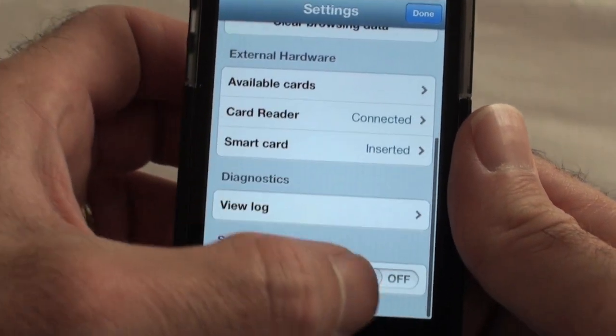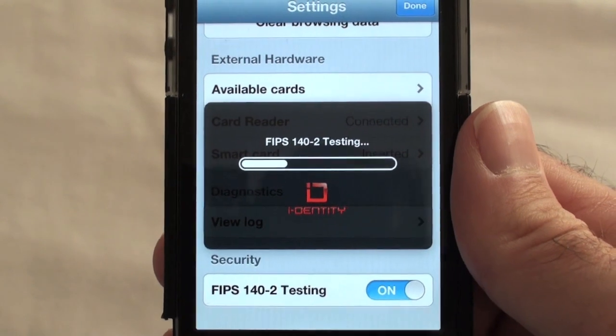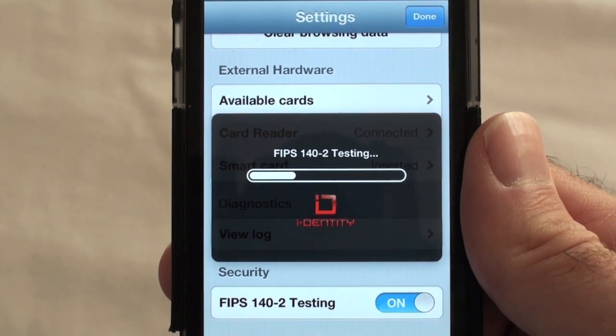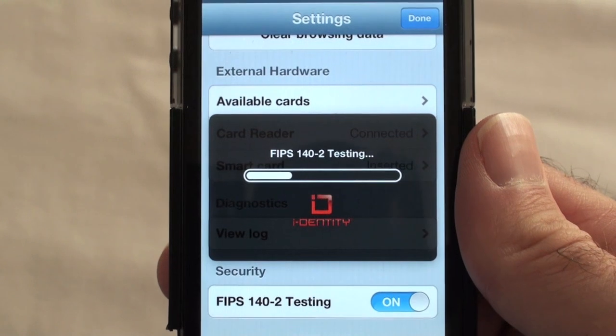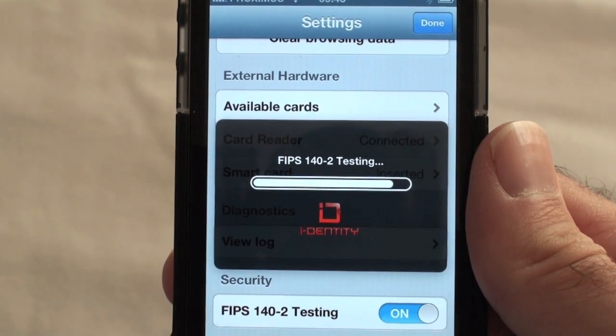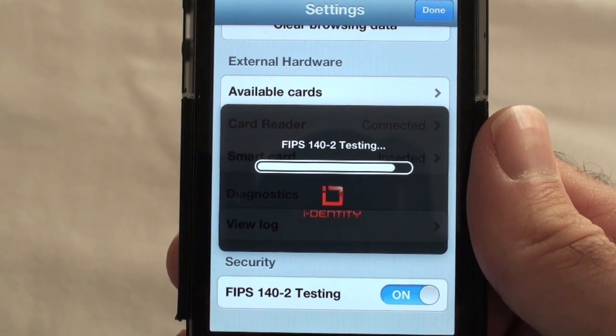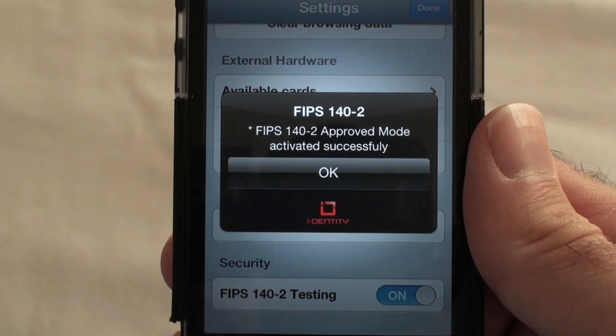As you can see, the browser is certified for NIST FIPS 140-2. The self-test is successful.